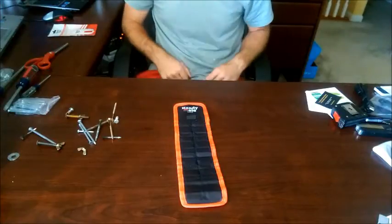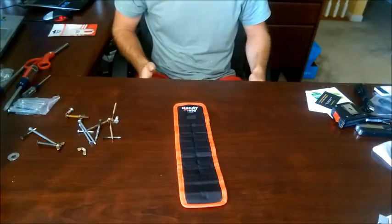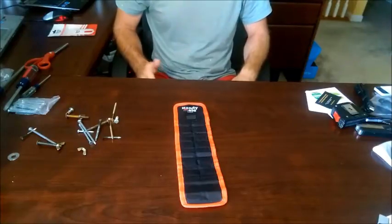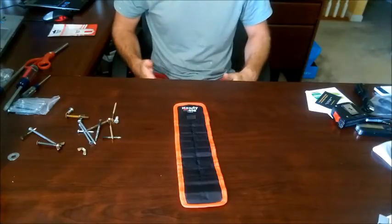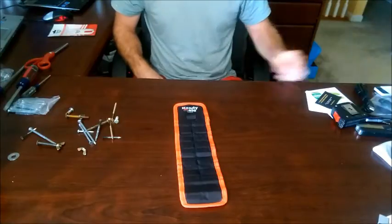I have here the HandyMate magnetic wristband, and in this video I want to give you an idea of what this is useful for and some of the limitations of this product — basically to give you realistic expectations of what you're getting if you do buy this.